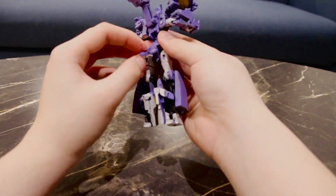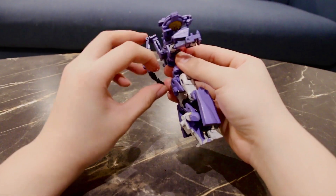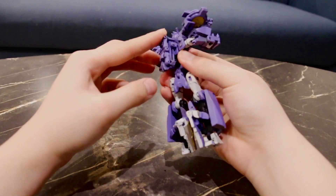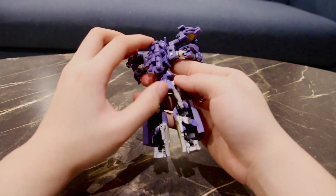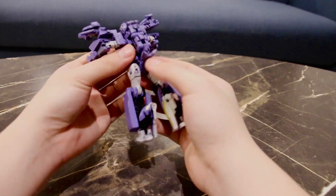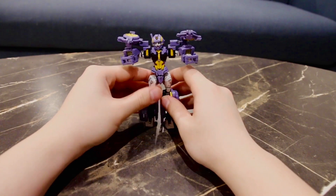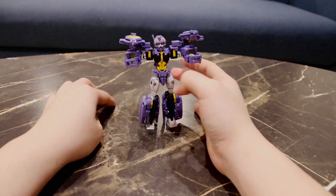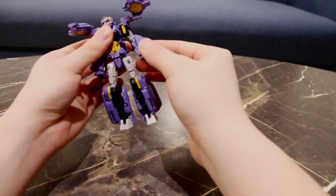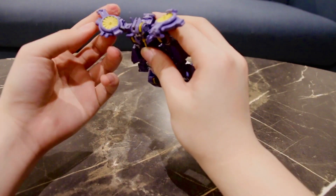Now for the backpack — fold the windscreen piece in and fold the cockpit in into a chest cavity, then push the slider down. There is a tab at the back of the backpack that locks into a slot on the bottom of that cockpit piece, and that solidifies the whole piece and makes it quite a sturdy figure to hold and play with.